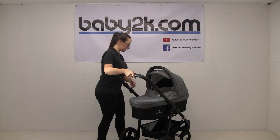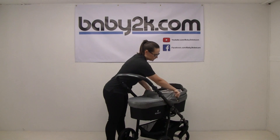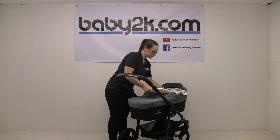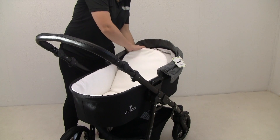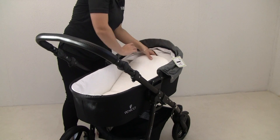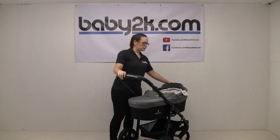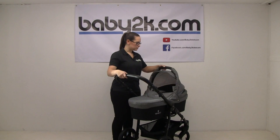So onto the carry cot — we just drop the hood down. You get a nice padded mattress included and there's also an adjustable backrest, which is handy for children that want to sit up or even children that have colic or reflux. The apron is also removable, so if you did want to take that off and have blankets you can do that.